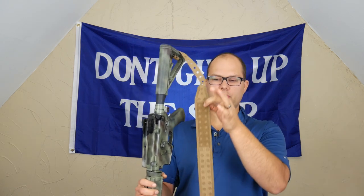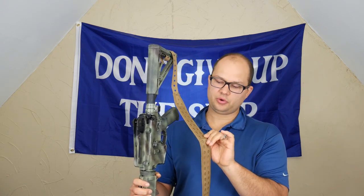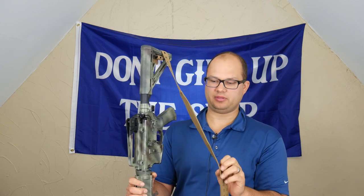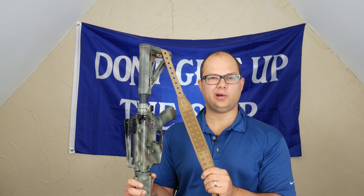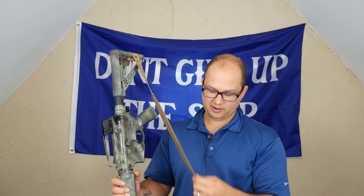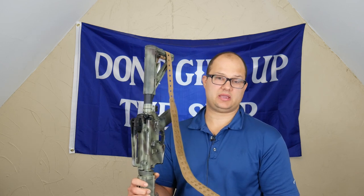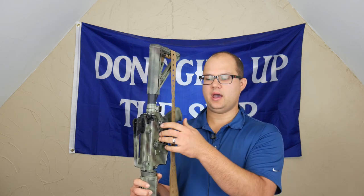They also put in some Velcro right here, so that you could attach a morale patch or an IR indicator or something like that. I just thought that was pretty cool — I haven't really seen anybody do that before. I guess maybe they could have put some MOLLE in here too, but I'm not really sure what you'd attach to it.